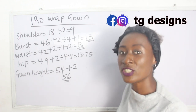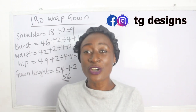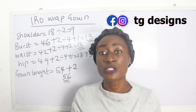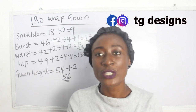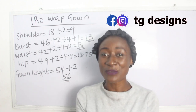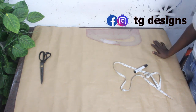These are the basic measurements required to achieve your iro wrap gown. Please join us on Facebook and Instagram at City Designs. In the course of this tutorial, if you have any questions, feel free to drop them in the comment section or suggest any topic you'd like us to cover. Trainings are available both online and physical — all details are in the description box. Now let's move to the cutting part.